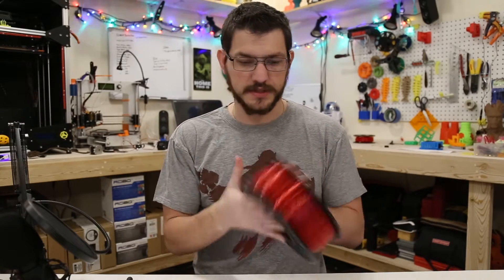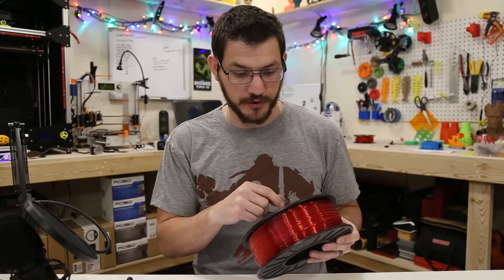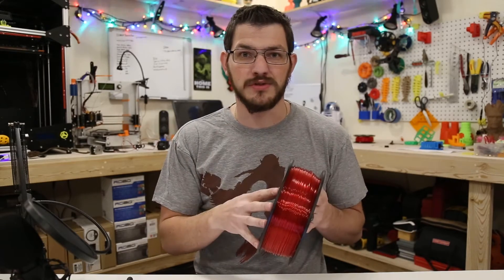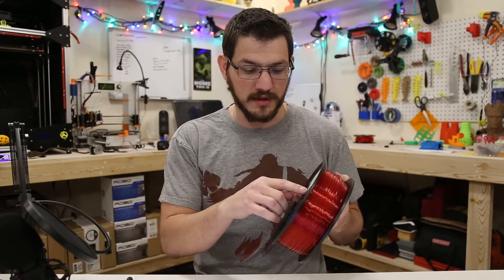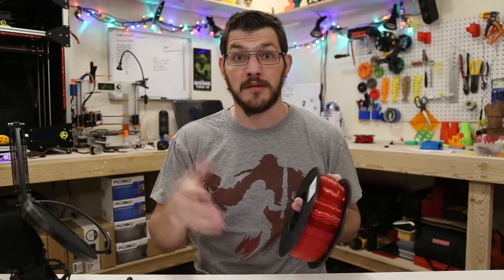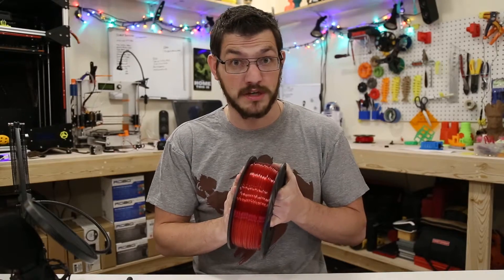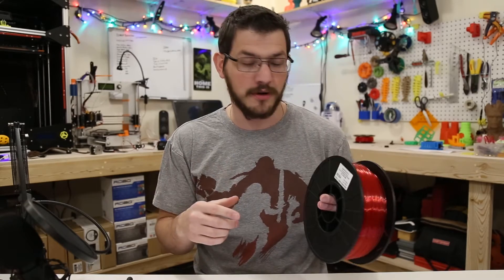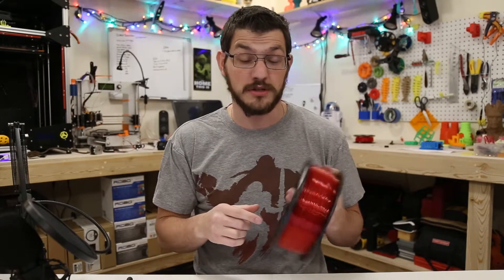Looking at the spool label: Toner Plastics gives you their address, the SKU number, it's one kilogram (2.2 pounds), and the lot number. That's really nice — if you ever have issues with a filament that just won't print, write back to the company with the lot number and color info and they may send you a new spool. Hatchbox has even sent people two spools for bad batches. It happens with quality control. Make sure you do that.